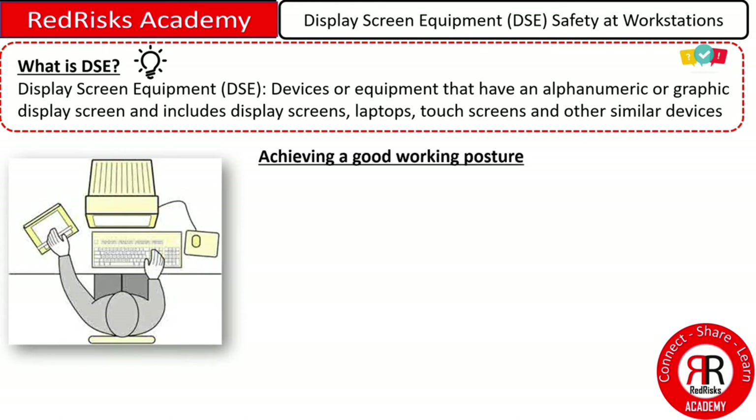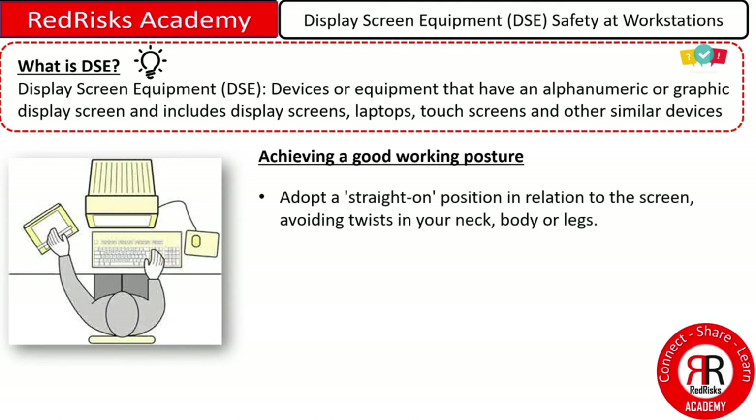To achieve a good working posture at your workstation, make sure you adopt a straight-on position in relation to the screen. Avoid twists in your neck, body, or legs. Don't stoop or sit on the edge of your seat.